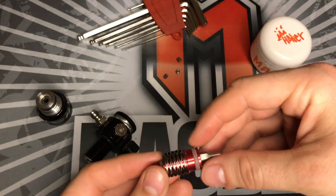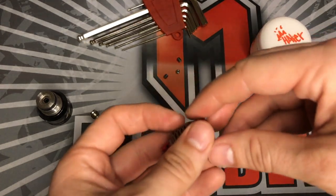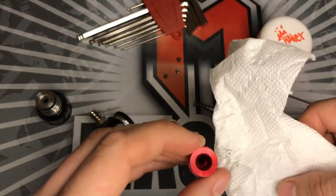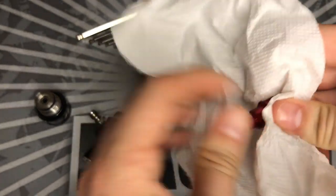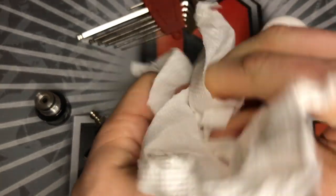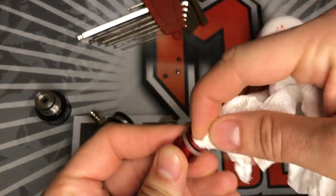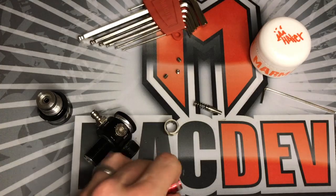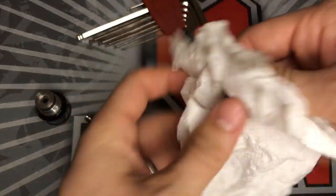Inside the actual piston you have your pin. Powerhouse has the spring attached, which is really nice — that way it doesn't roll away on you. And they have a wave spring now instead of shims. Then you just have your piston. If there's any damage, you might want to look into swapping out any O-rings. So I'm just going to clean off all the old lube, clean off the pin, the wave spring — make sure everything is good to go.